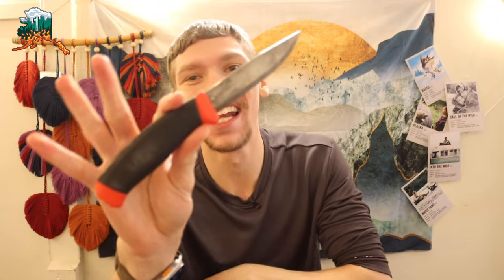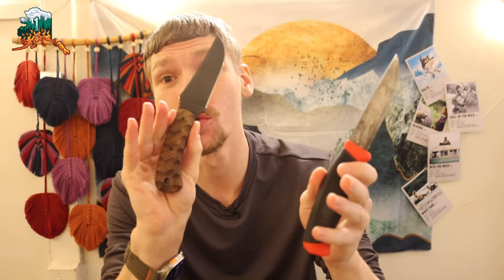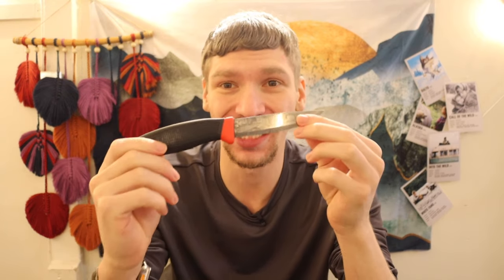All right, guys. Today we are going to be talking about a legendary knife that has been resurrected and why you should purchase this. As part of why you should purchase this, we're going to be comparing it to massively expensive knives, comparing it to its closest cousin, and we are going to be taking a look at the Mora 840 Clipper.